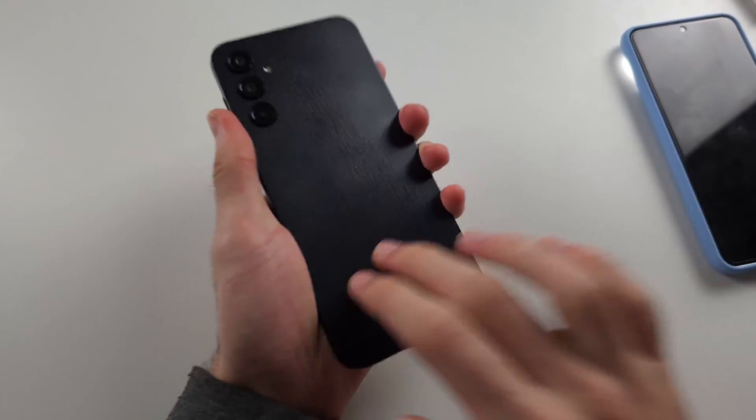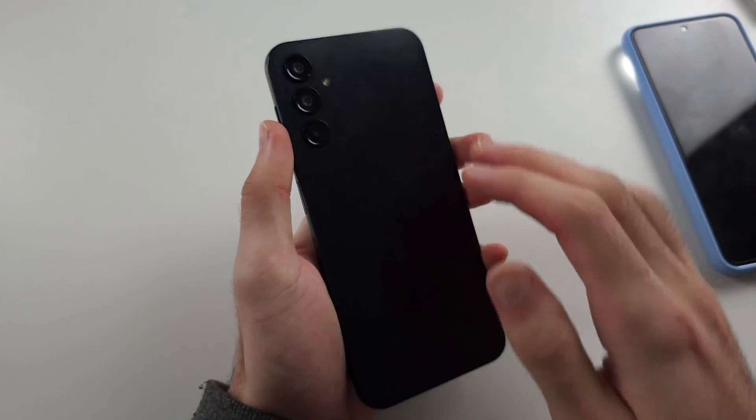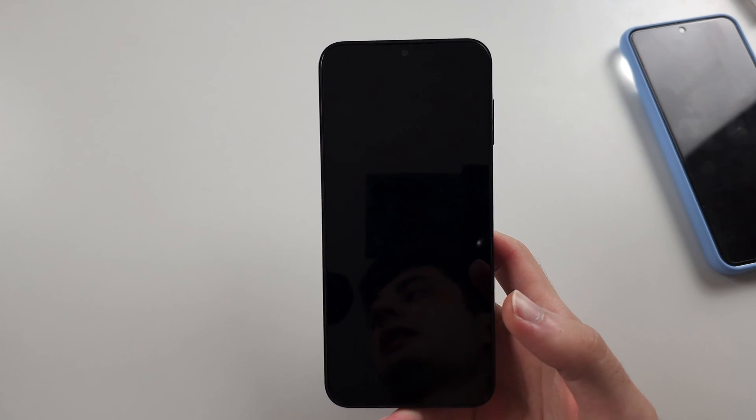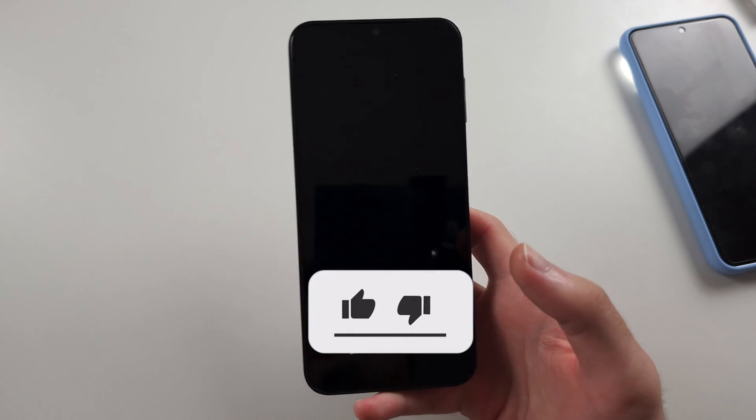Now with two fingers, tap with maximum force as hard as you can all the way across the back of the screen. Then repeat this procedure for the front of the screen and try solution one again. If all three fixes don't work, your phone is faulty and you will need to bring it in for repair.